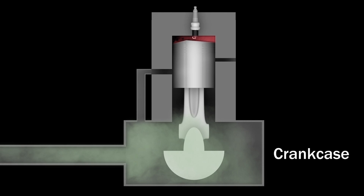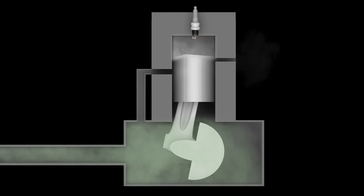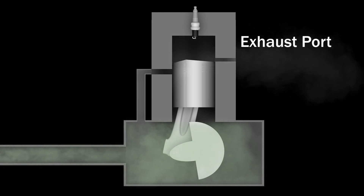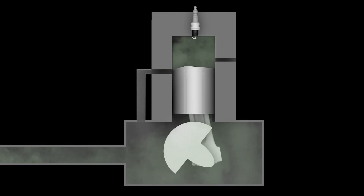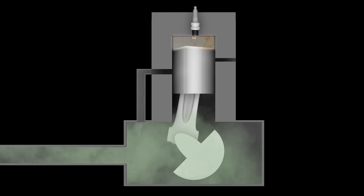When the piston reaches the top of the cylinder, the spark plug ignites the compressed fuel and air mixture, which forces the piston back down, exposing an exhaust port where the spent fuel exits. A split second later, the intake port is exposed again, fresh fuel is drawn in, and the process is repeated with every revolution of the crankshaft.